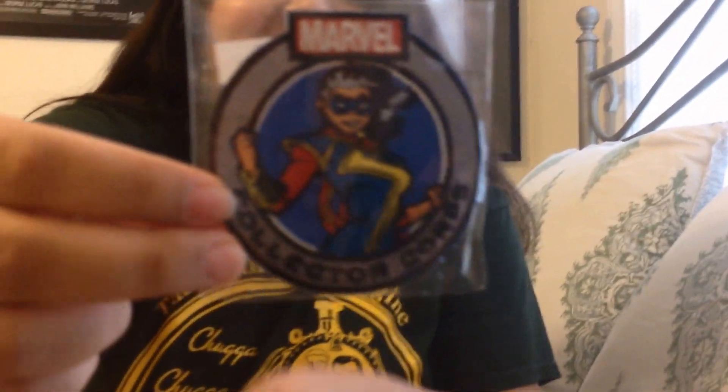Oh, that's cool! We have our patch and our pin - we have a Kamala Khan patch. There we go. And we have a Jessica Drew Spider-Woman pin, so that's nice.